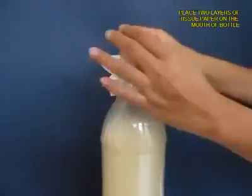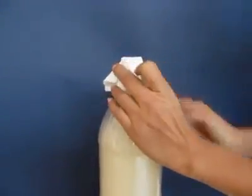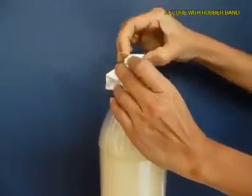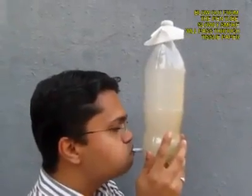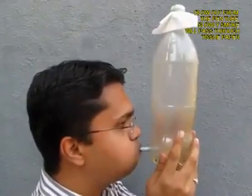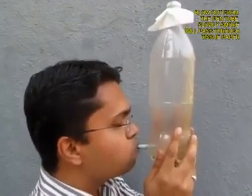Remove the lid, then take a filter paper or tissue paper — two layers of it — and tie it with a rubber band on the mouth of the bottle. Hold the bottle and blow out so that the smoke is expelled from the bottle.